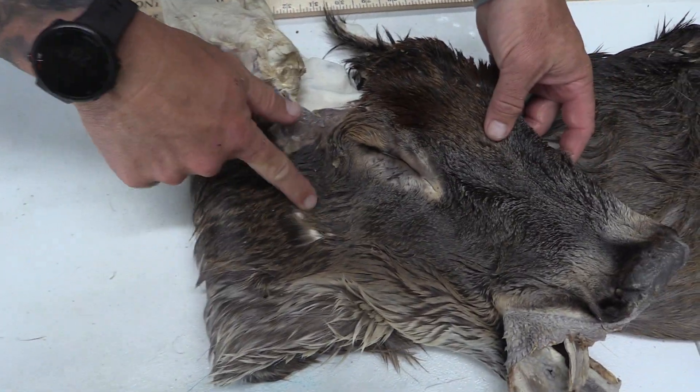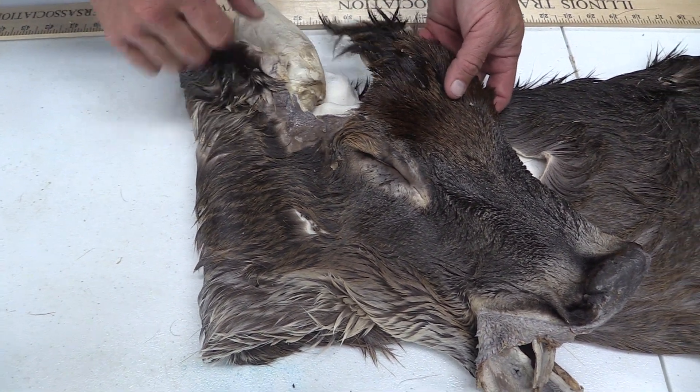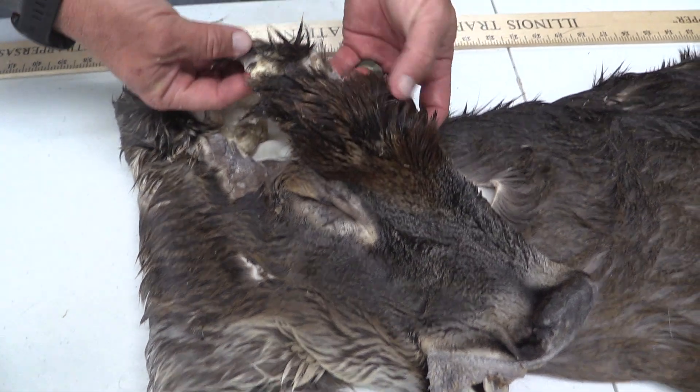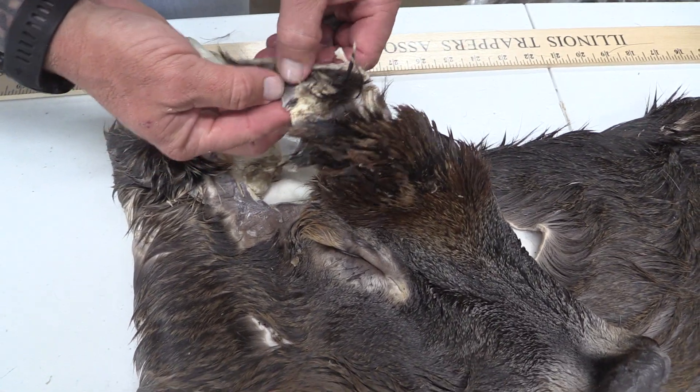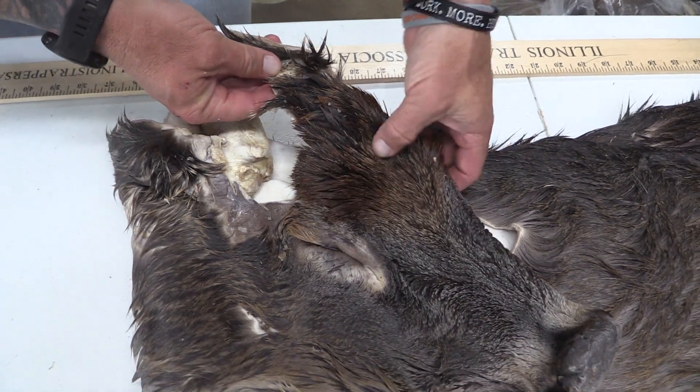On the other side, there's a little bit of scarring. Over here, same thing around where the antlers would be. Even on the top, pretty rough again — scarred up throughout the forehead.